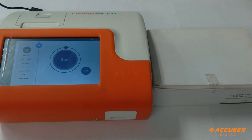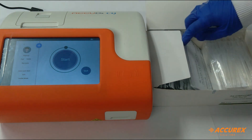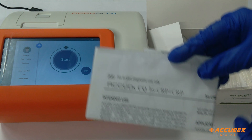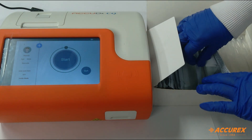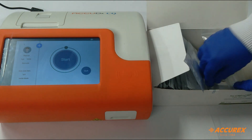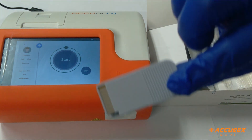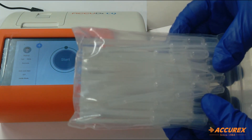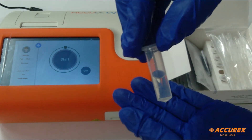First we'll see the contents of this box. Here is the pack insert, in which all the details and procedure are given. This is the test strip. There is an SD card, these are the disposable pipettes, and this is the diluent.